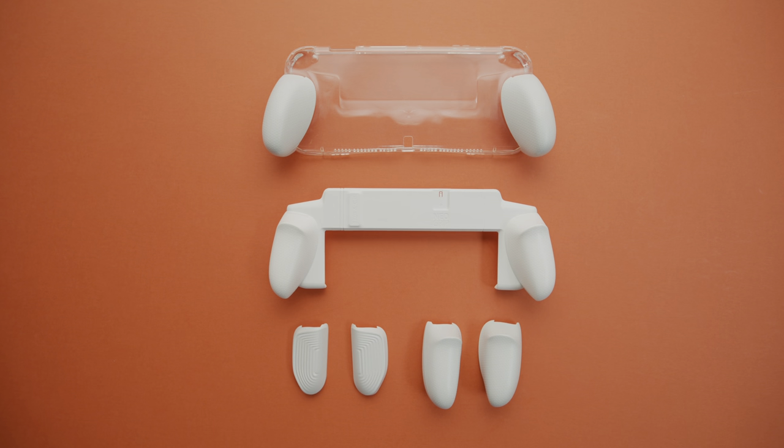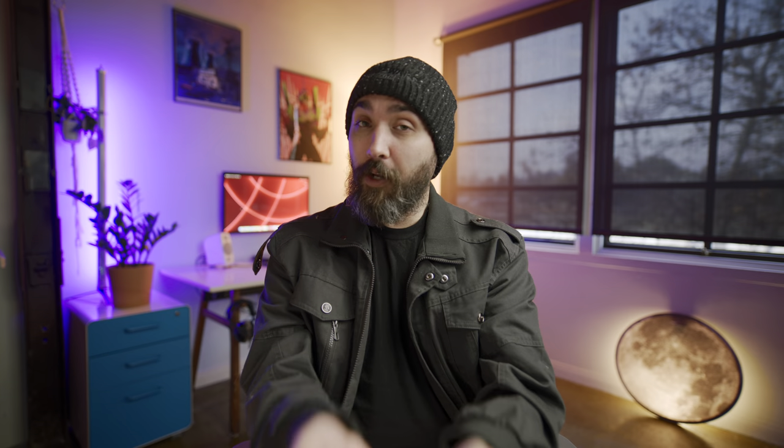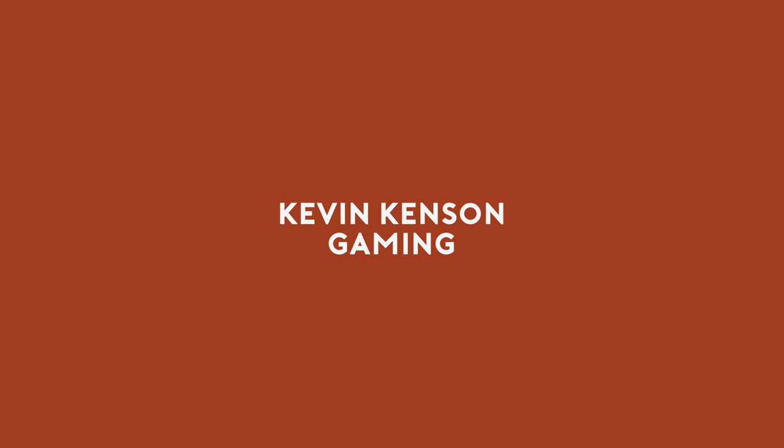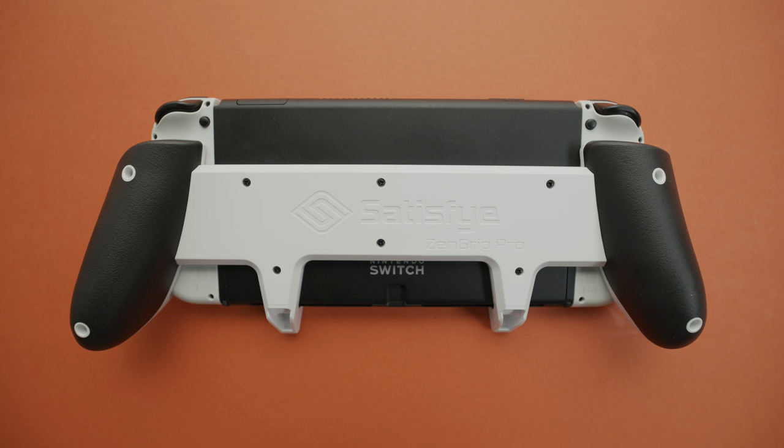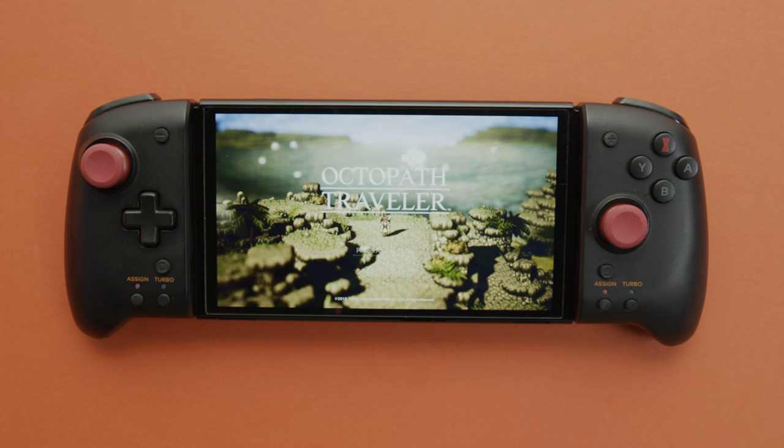We've talked about these before for the regular Switch, but with the release of the Switch OLED, a lot of stuff that worked previously doesn't work anymore. Now there are new products coming out, most of which are just adjusted in size to account for the OLED's wider length. For those of you that are new Switch OLED owners or are thinking of getting one soon, I wanted to look over what options are available. There are two main routes you can go — a grip that attaches to the Switch OLED's body, or an alternative to Joy-Cons in the form of larger controllers. We're going to start with the grips, since this is where we get into some of the newer options.